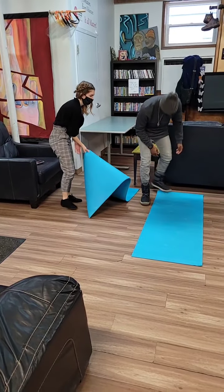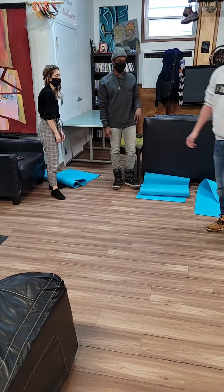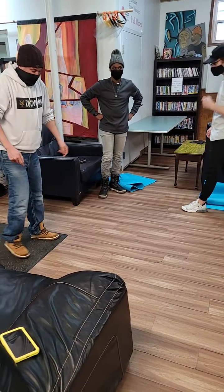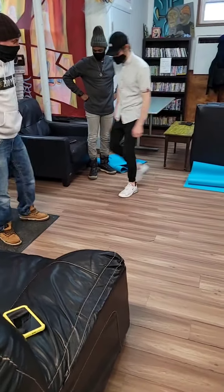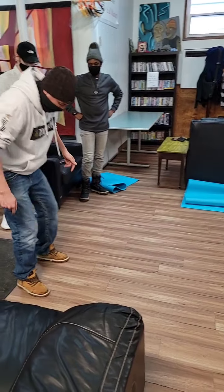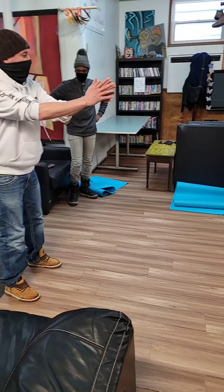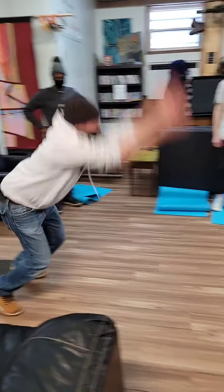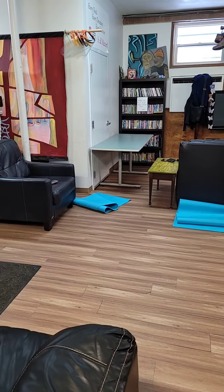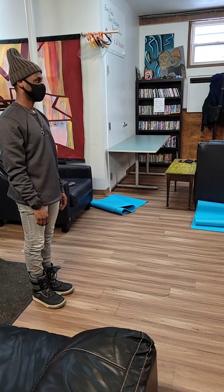We'll move the yoga mats out of the way. Let's go Chris, you're up first! We're going to watch where you land, and use a roll of tape as a marker. Stand with your heels to the mat, then jump as far as you can from a standing position, and we'll measure where your heels land.